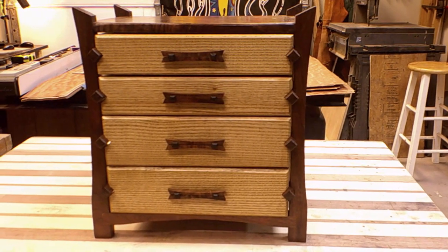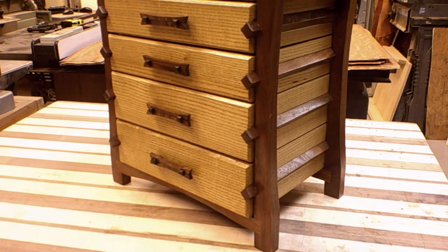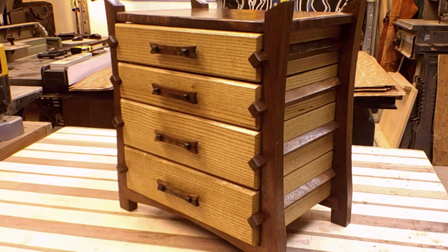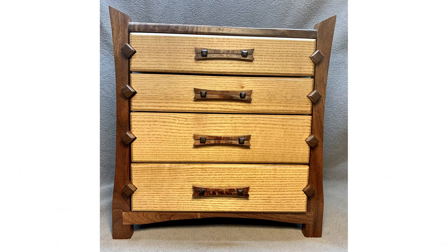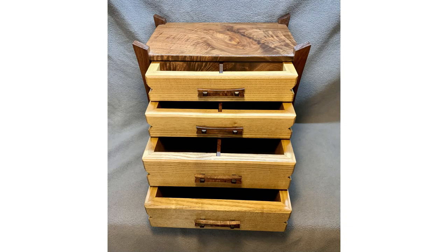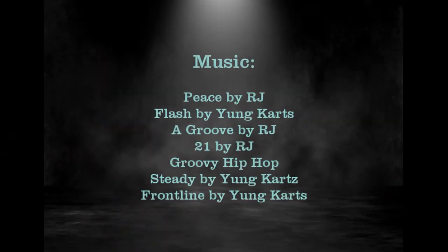I'm really pleased with how this piece turned out, and my client is very happy as well. Thanks for coming along with me on this journey. I find seeing a piece through from design to finish to be extremely fulfilling, and it's just one of the many reasons I love what I do. Take care everybody, I'll see you next time.